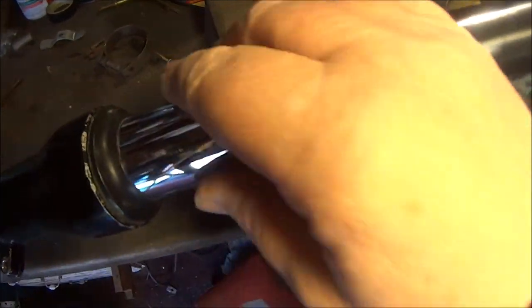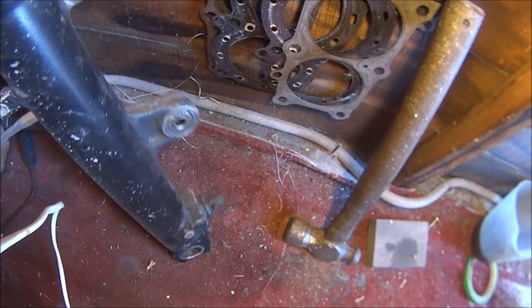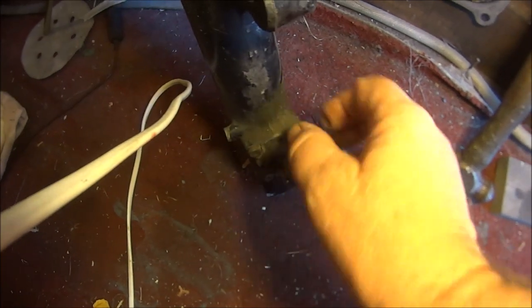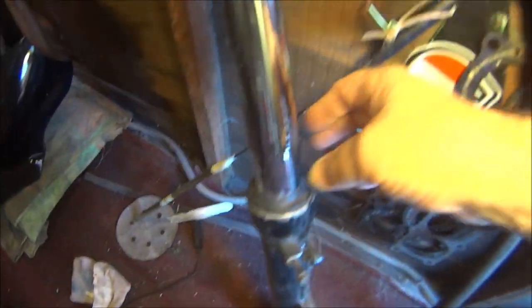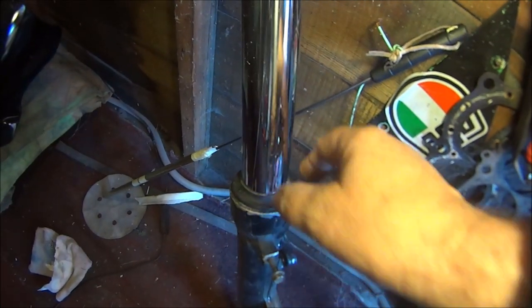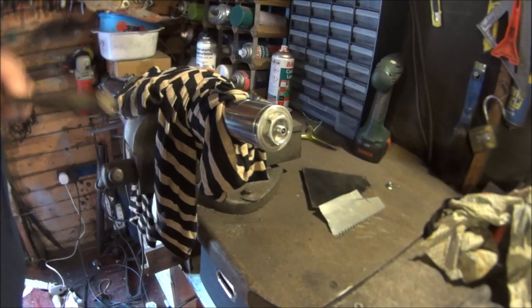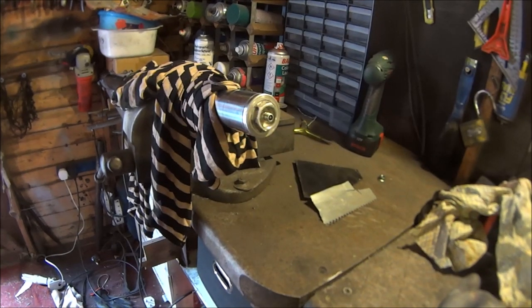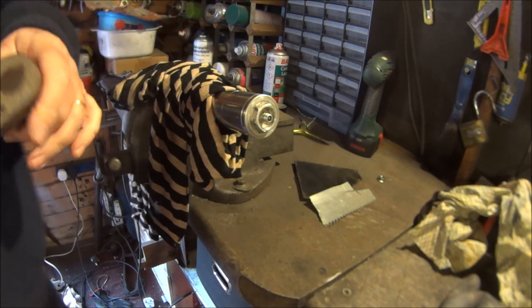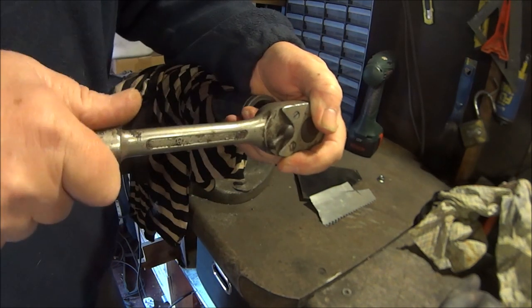I was thinking about doing the oil seals as well but they seem pretty okay. I'll just change the oil - I'll change the dust caps but just leave the seals in as they are. So let's get on with it. The socket is 24mm - let's crack this undone. It's not in the vise that tight because I don't want to crush the tube.